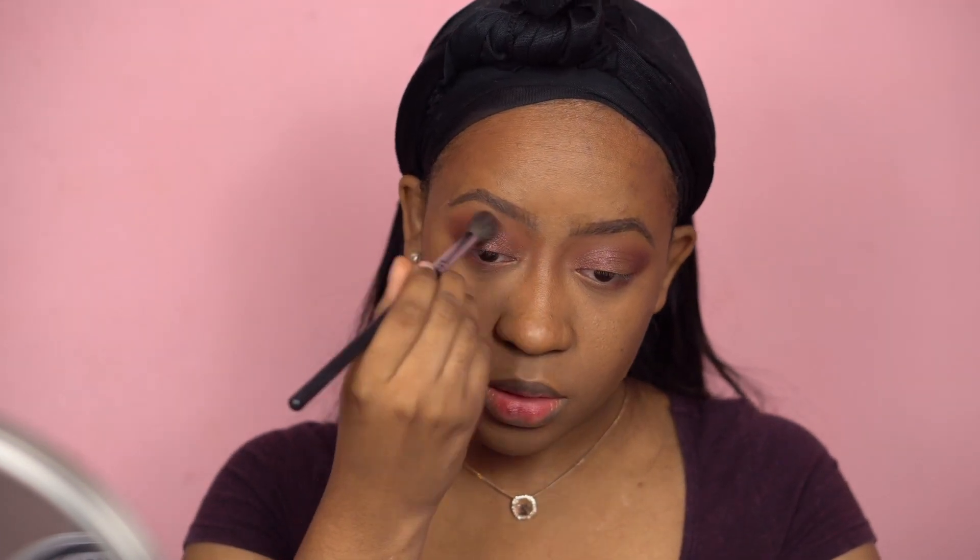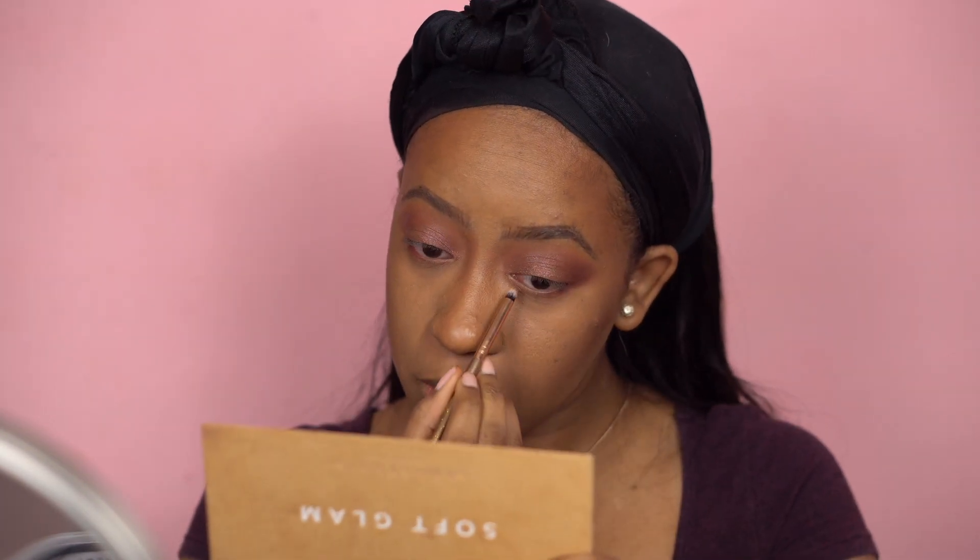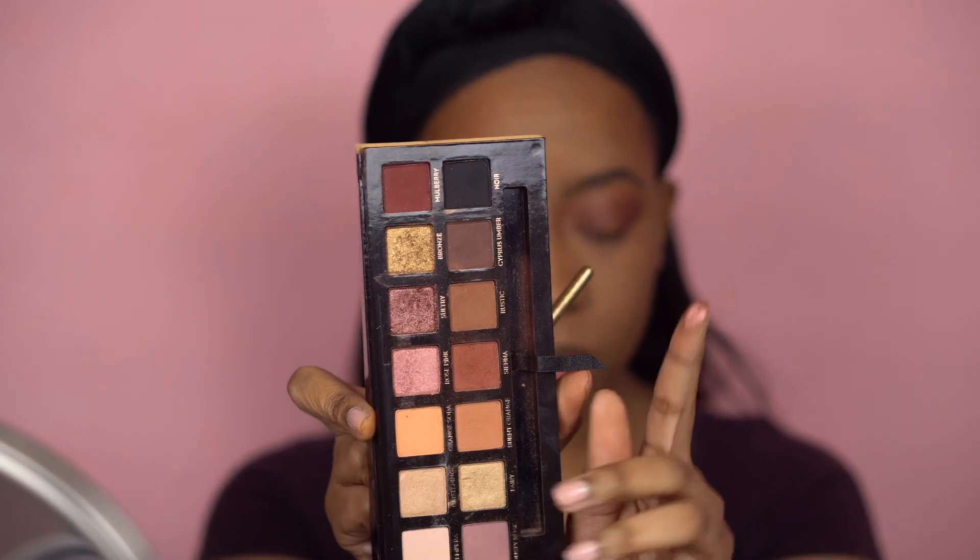I'm going to do the same for the next eye. Then I'm going to use the blending brush to blend everything together so there are no harsh lines. I'm going to put Sultry on my lower lash line as well, and then for my inner corner I'm going to use this rose pink color. Yeah, that looks pretty.